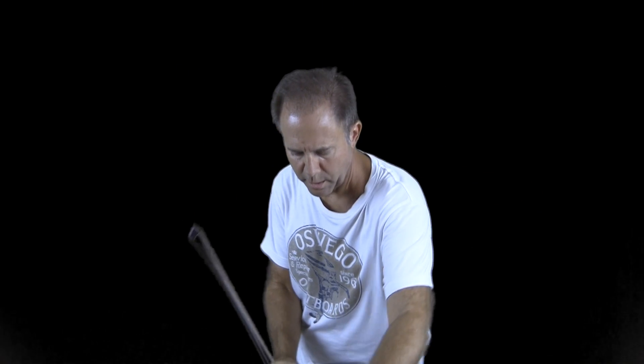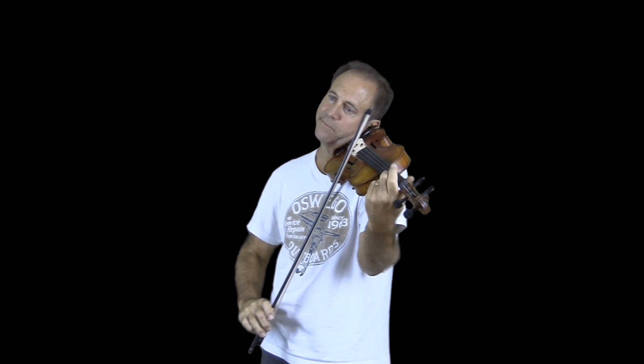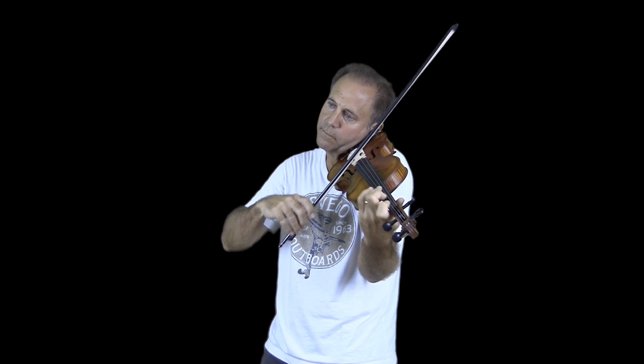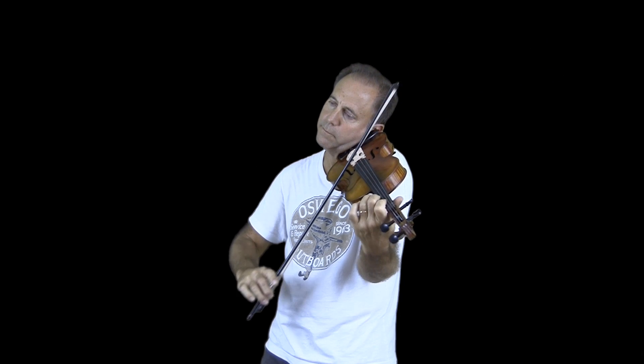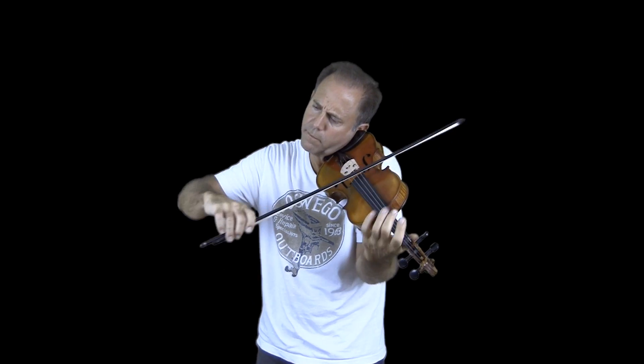A little bit of the August Kohr HC-622. A little bit of the Fiddler Man soloist violin. Thanks, Violins.